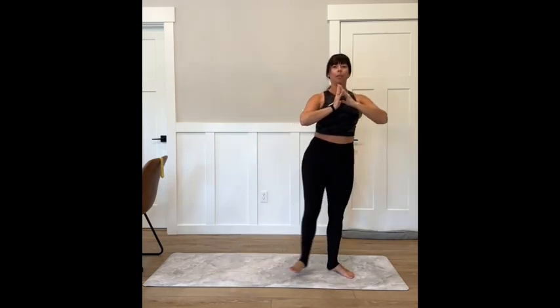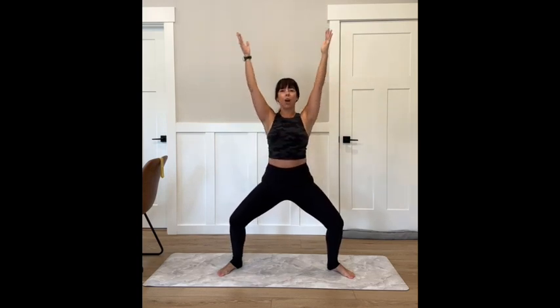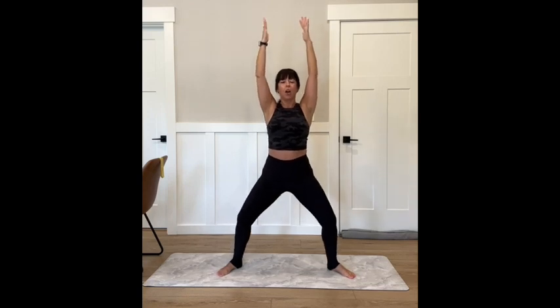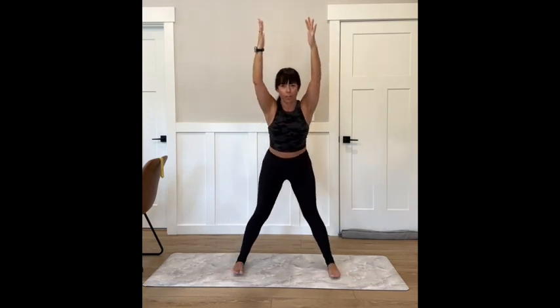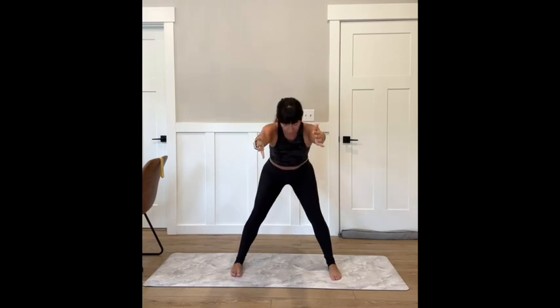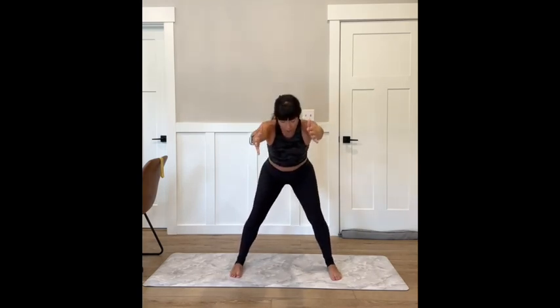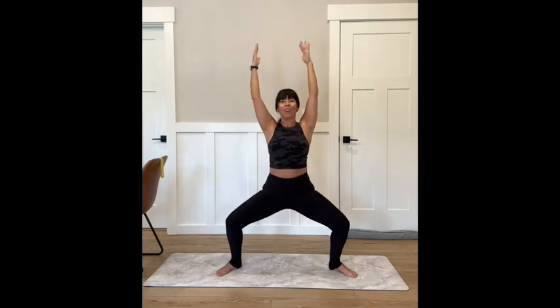Let's land that plié, hold it here. Reach those arms overhead — four pulses, three, four. Now hinge forward, turn the toes forward, four squat pulses: four, three, two. Open it up — four, three, squeeze the glutes, two, and one. Fold forward — four, three, two.